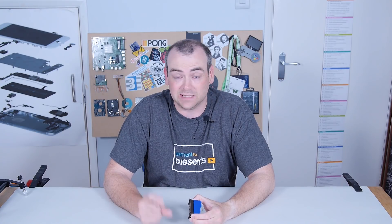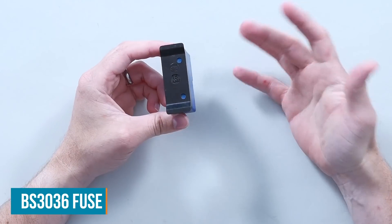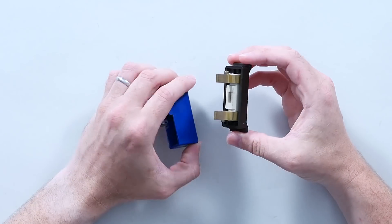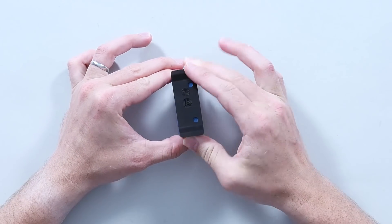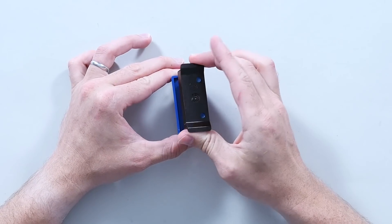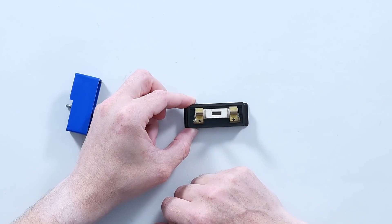That technique of a fusible link, which gets hot when the current is too high — it melts and opens the circuit — has been used for a very long time in a surprising amount of applications. What I have here is a BS3036 fuse, which is the UK standard for them. Everywhere around the world at some point used rewireable fuses. This would fit within your distribution board, consumer unit, whatever it was. This little cartridge was rewireable — you can see the little coloured dot corresponds with the base, so you know to put a 15 amp fuse in there. Inside you've got a little ceramic holder and inside a tiny little piece of fusible wire.